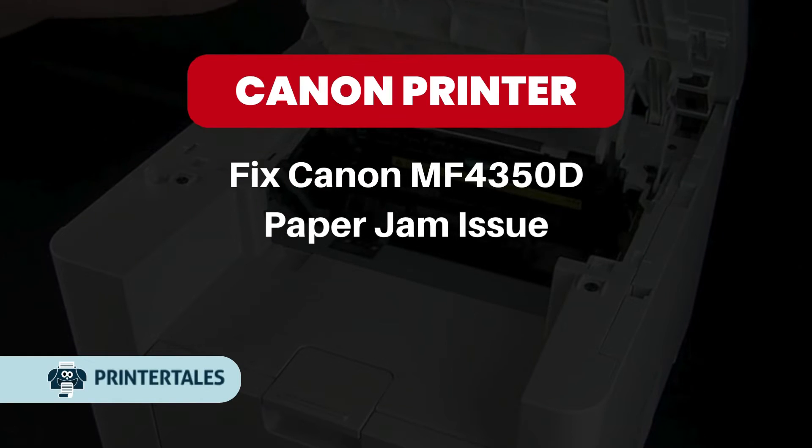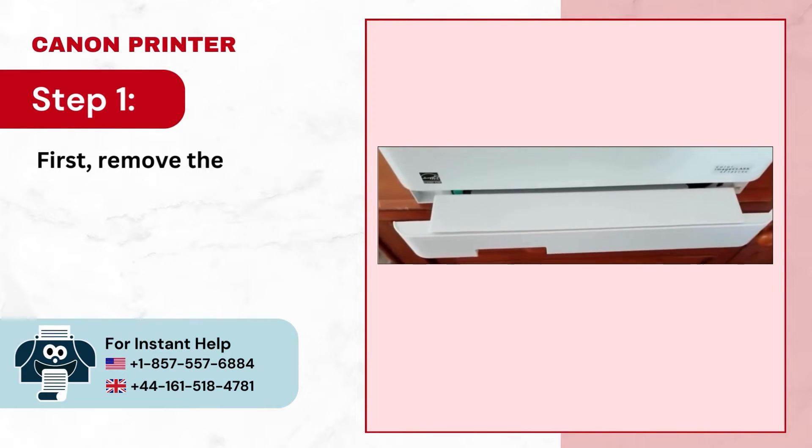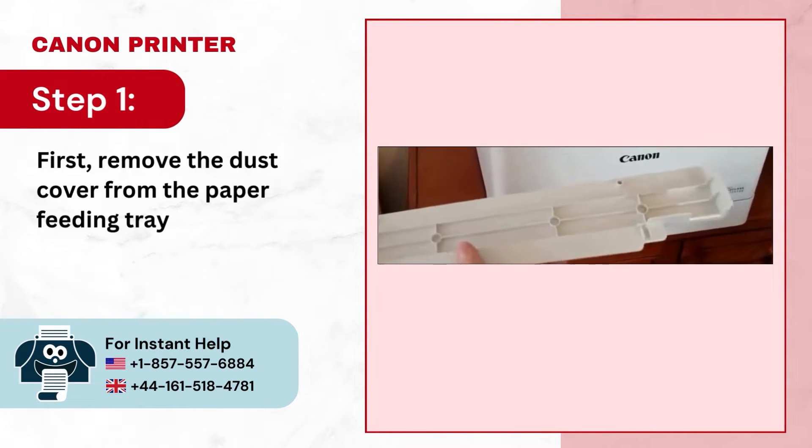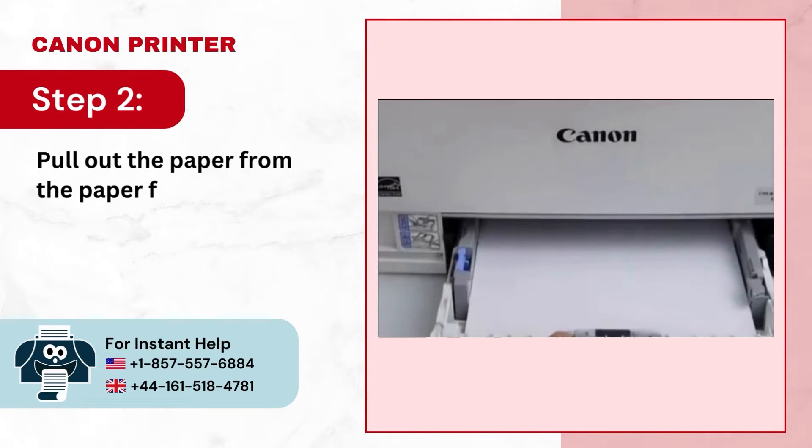Fix Canon MF4350D Paper Jam Issue. Step 1: First remove the dust cover from the paper feeding tray. Step 2: Pull out the paper from the paper feeding tray.